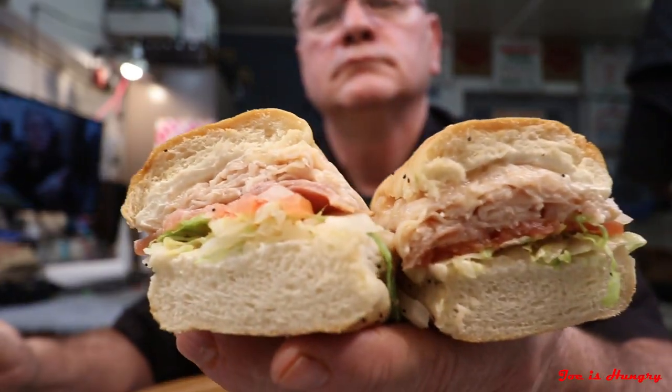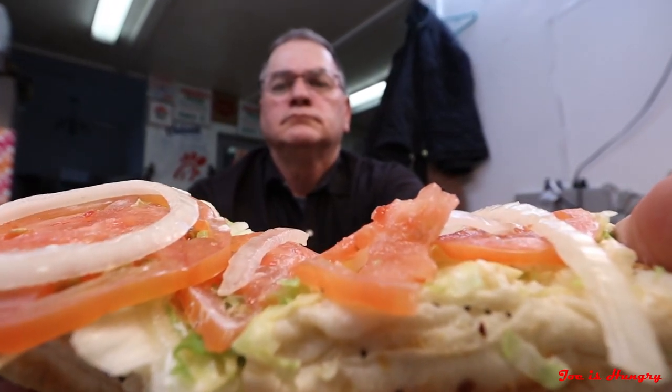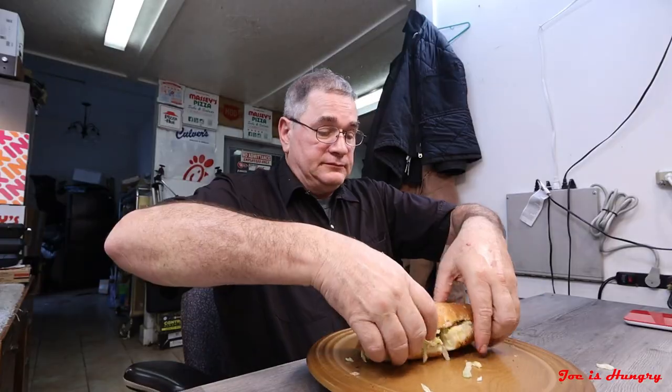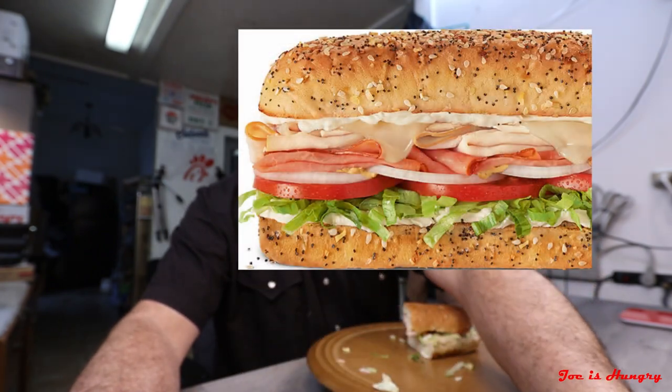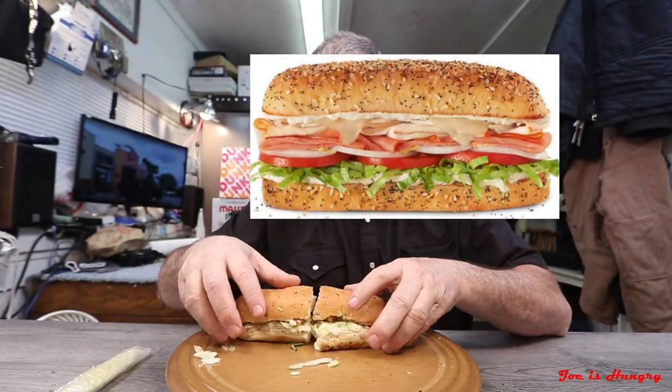And that is the Joe is Hungry Big Reveal. This is what it looks like, and this is what it's supposed to look like. It looks pretty good. Not really any problems with it — it's well constructed. I'm not really sure what's special about the bread; it kind of looks like the regular old bread to me. But what do I know? This leads me on to the next and definitive test that we do here at the Joe is Hungry Studios.